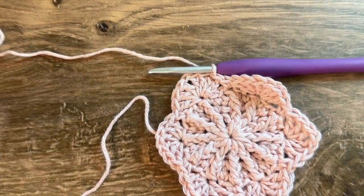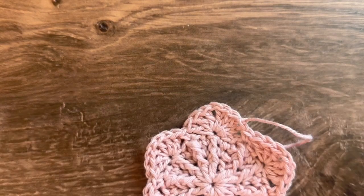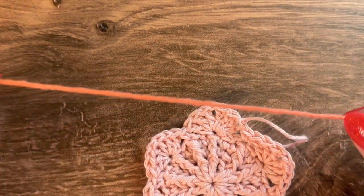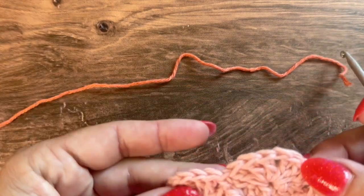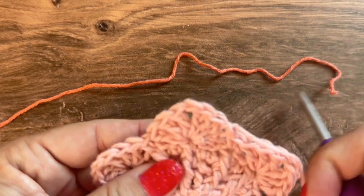After round 4 we are done with color one. Cut that color off and pull it through. Now bring in color 2 for round 5, joining to a chain 1 space at the top of one of the little shells.